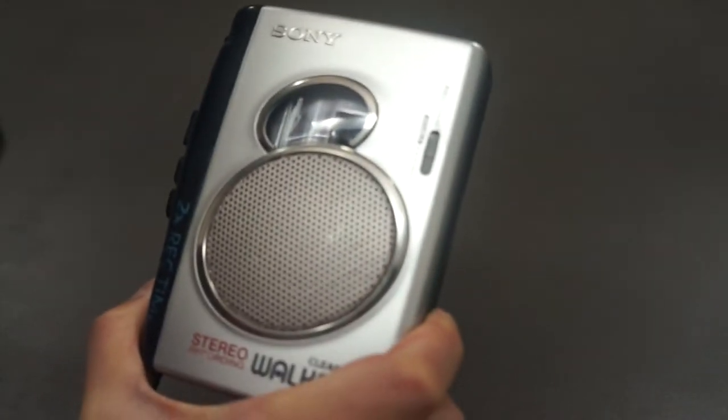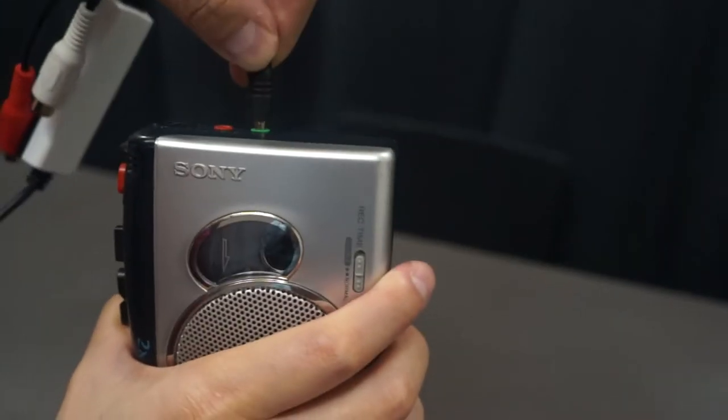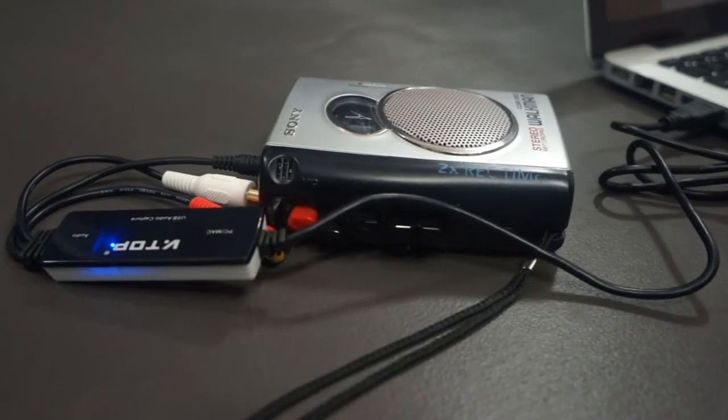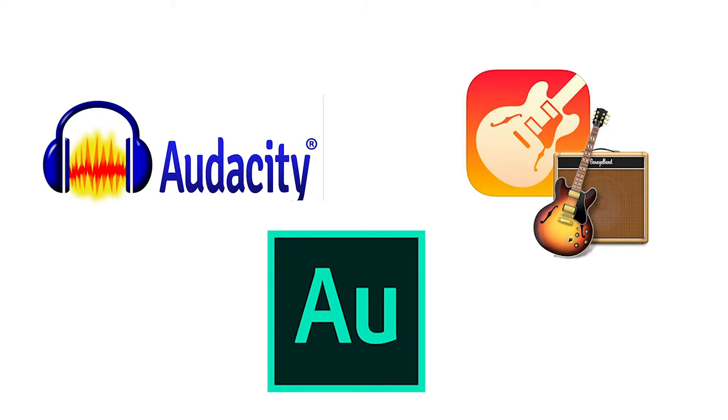All you need is a computer and whatever device you want to capture the audio from. For example, here's my Walkman with a cassette tape. All I need to do is plug one end to the Walkman and the USB end to my computer. Your computer will automatically detect the adapter, and now I can use my favorite audio software and capture the sound from my Walkman.